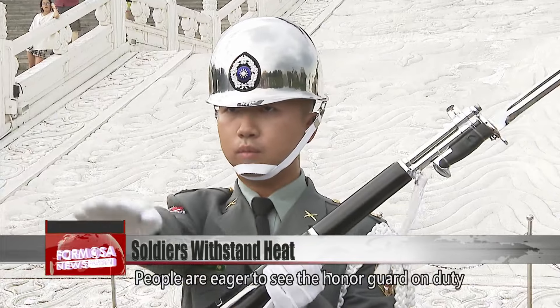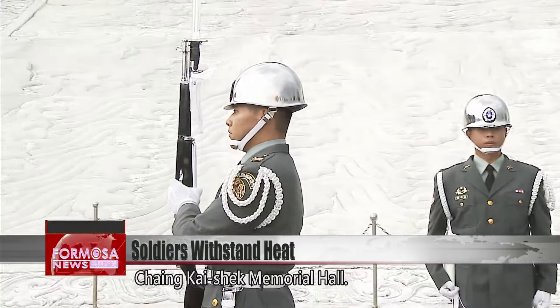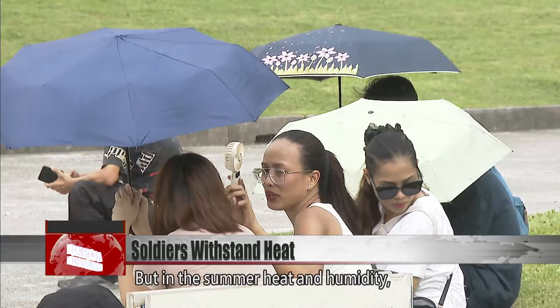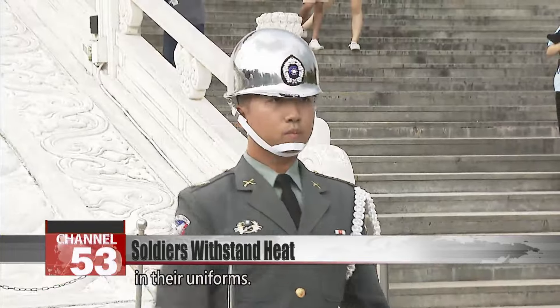People are eager to see the Honor Guard on duty at Democracy Boulevard in front of Chiang Kai-shek Memorial Hall. But in the summer heat and humidity, they worry that the soldiers will overheat in their uniforms.